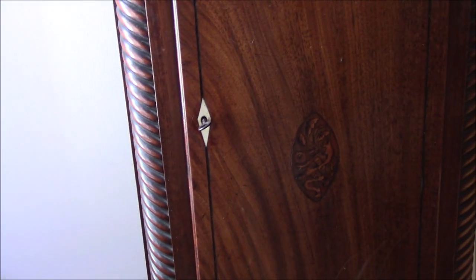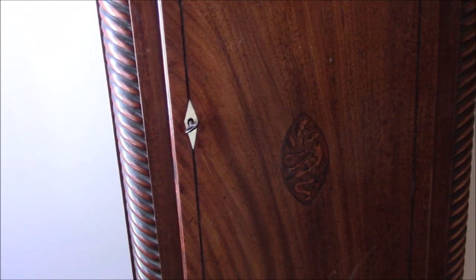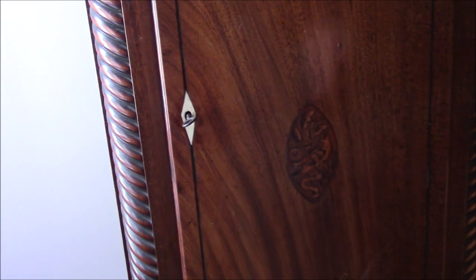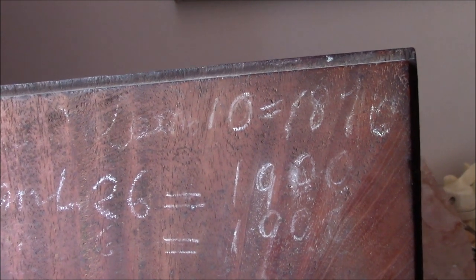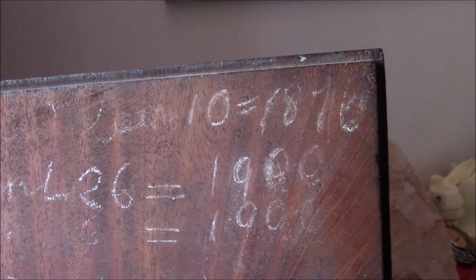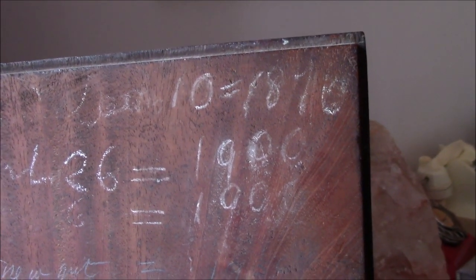I know that this clock is 150 years old, or thereabouts, because like a well-maintained car, it has a part service history, which is inside the door at the front. And if we look at the top of this door, you can see there are chalk marks of people who have kept a record of the service. The earliest one being 1876, so it was made some years before that.